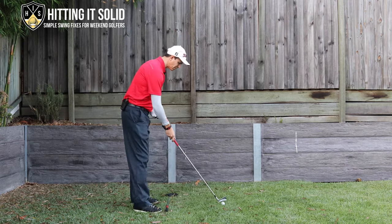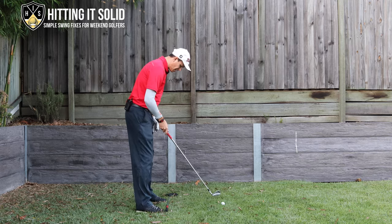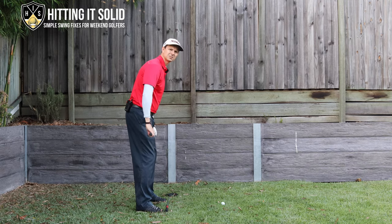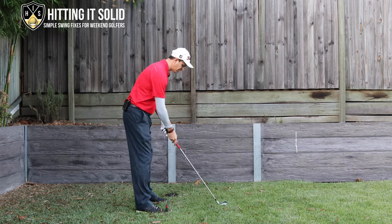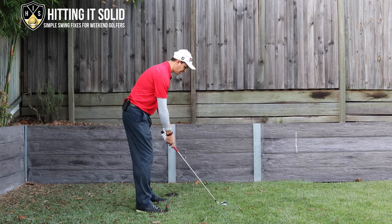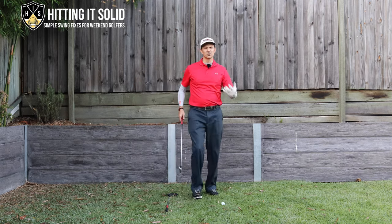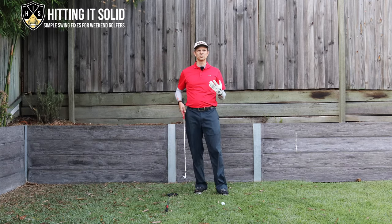Make sure when you set up over the ball — I've got a club down here for alignment — that your hips and shoulders are parallel to your target. My club face is pointing at the target and everything else is square and parallel to it. Don't skip this step; it will make a huge difference in helping you get rid of the golf slice.